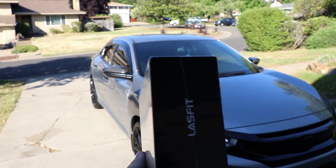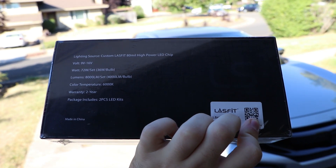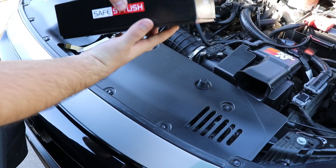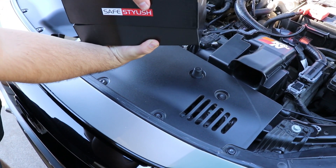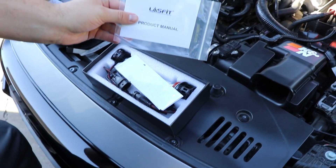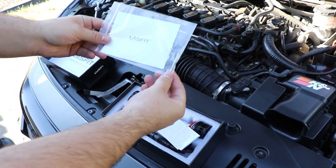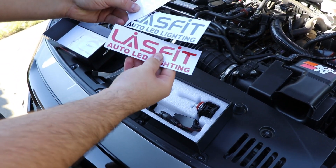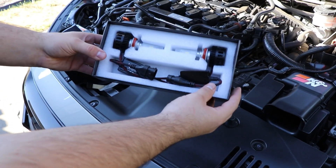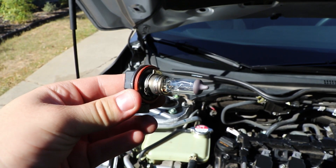Let's get right into it. We're gonna unbox the LED lights now. We do have a Lasfit product manual and they show you all the steps to do it. Even though it's a really simple and easy installation, I'm glad they still included a manual. We also got some awesome Lasfit LED lighting decals — white, black, and red — and then we have the lights themselves, which look awesome. They've got a little fan on the end to keep them cool.